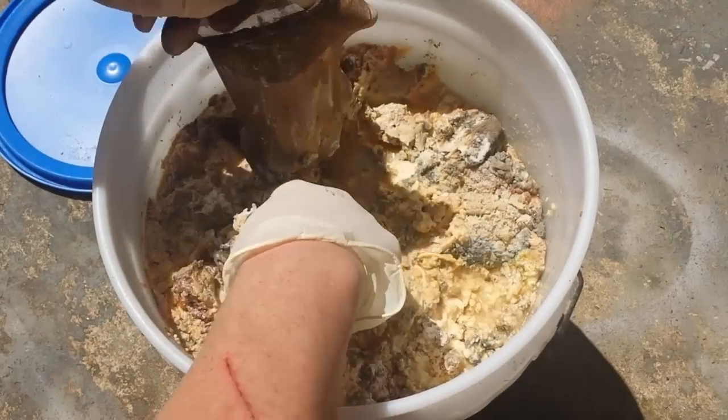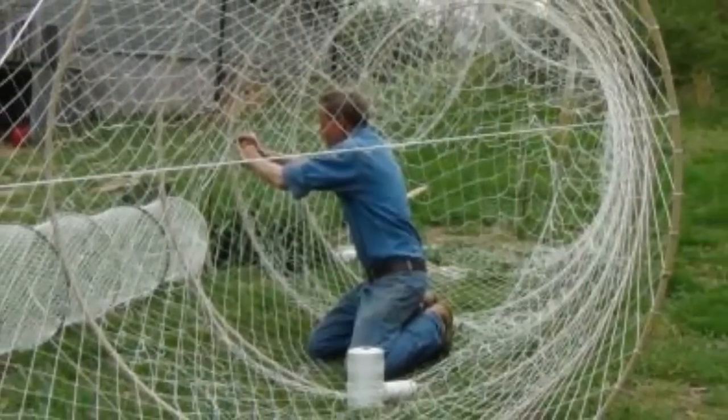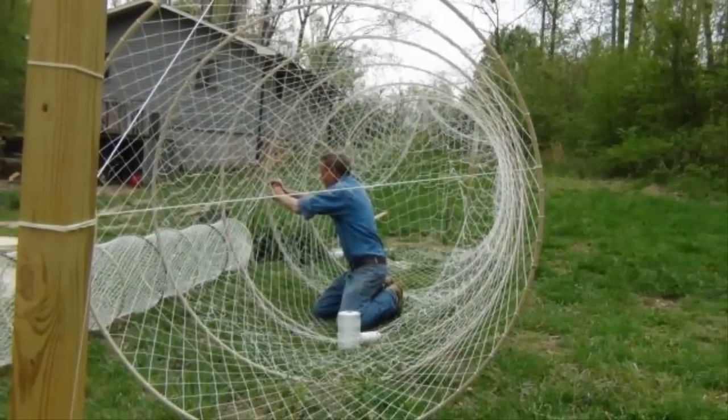Keep in mind that a slat trap is only going to catch certain sized fish. Unlike hoop nets, which come in very large sizes and can take the largest catfish, slat traps are best suited to catching the one to three pound variety fish — which in my opinion are the best eating size anyway.